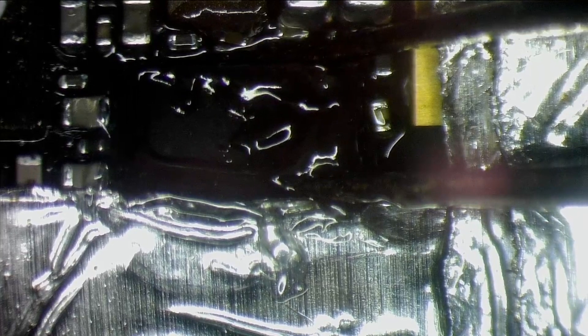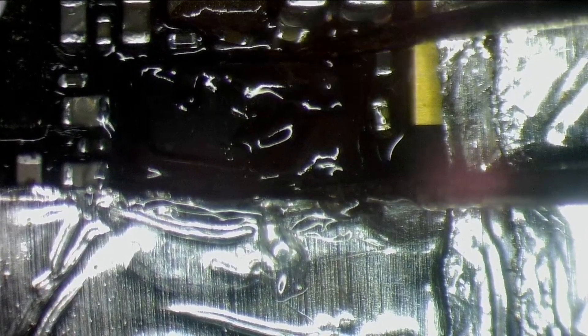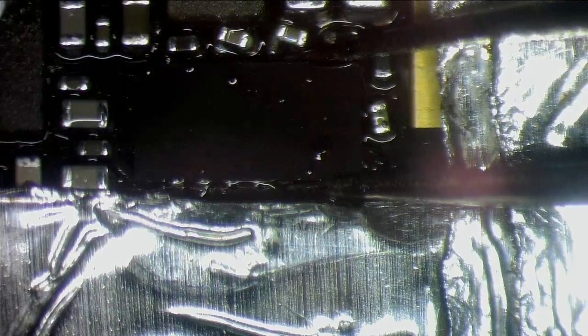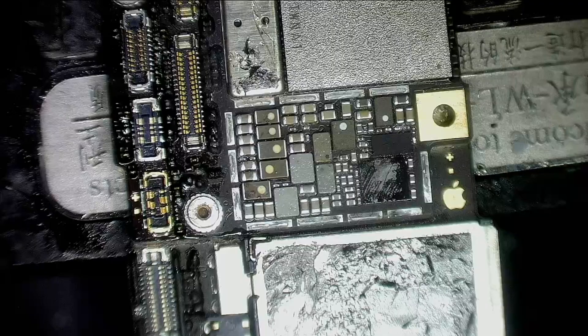Let's see how steady my hands are today — sometimes they're pretty stable, sometimes they shake. Looks okay. I'll drop it down now. That should be just enough. I gave it a little isopropyl clean to get rid of that pink substance — not sure what it was. Let's try to get the touch working.